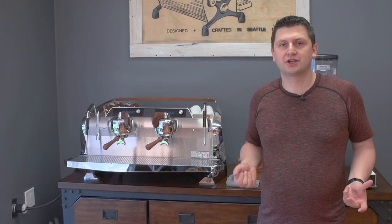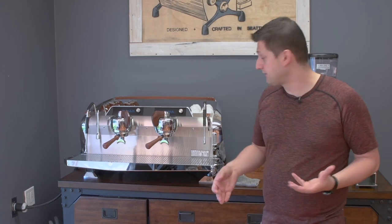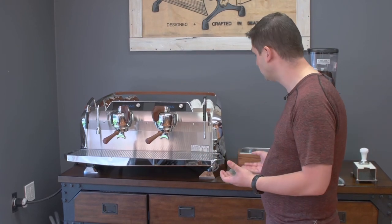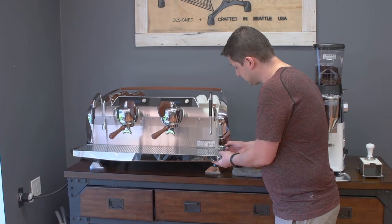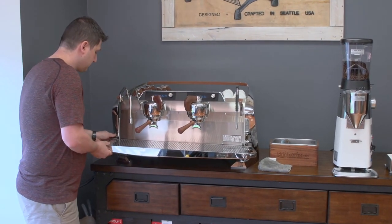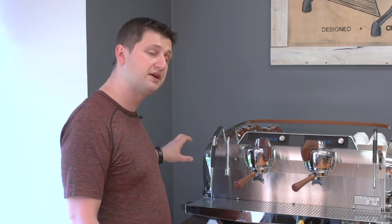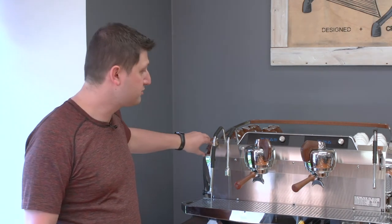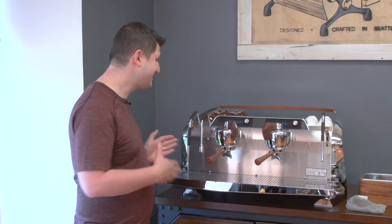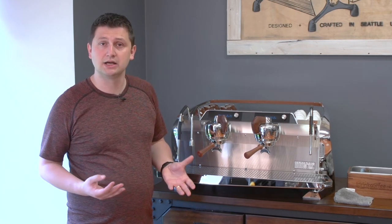The Slayer Steam features an adjustable drip tray, which is quite unique — more machines should have it. Instead of building two different machines, you just adjust the drip tray by pulling the lever out. It lowers by about an inch and will accommodate larger cups, to-go cups, and so on. The Steam's wings — the legs that support the machine — not only look really great, but underneath them you can hide all of the hoses inside the legs: your drain hose, water hose, and power cord, giving you a nice clean presentation.